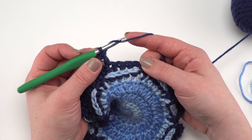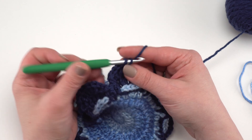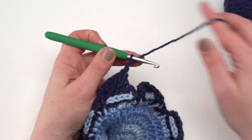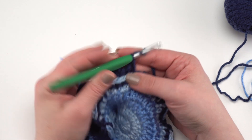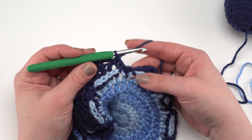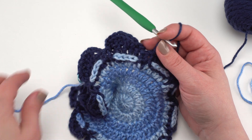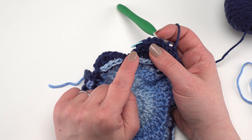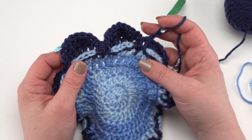Continue that pattern: two double crochets in the next stitch before the chain two space, one double crochet in the last stitch, chain two, slip stitch in the chain two space, double crochet in the top of that valley double crochet, slip stitch to the next chain two space, chain two, and begin again. Continue all the way around and finish just as the previous round — slip stitch in the chain two space and join to the first stitch.